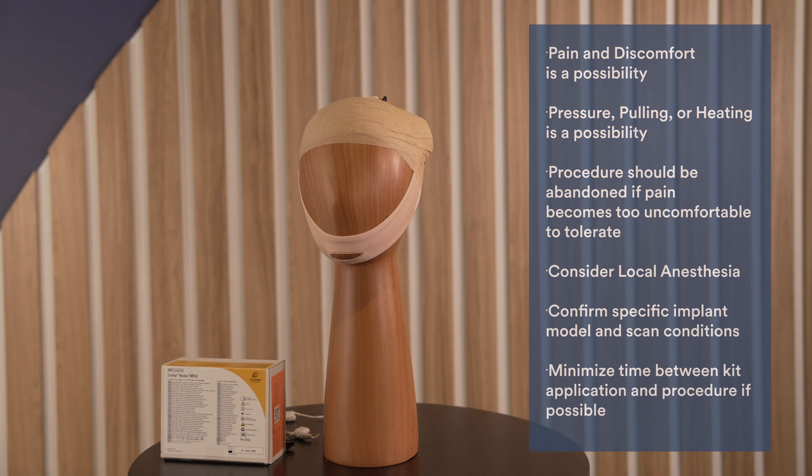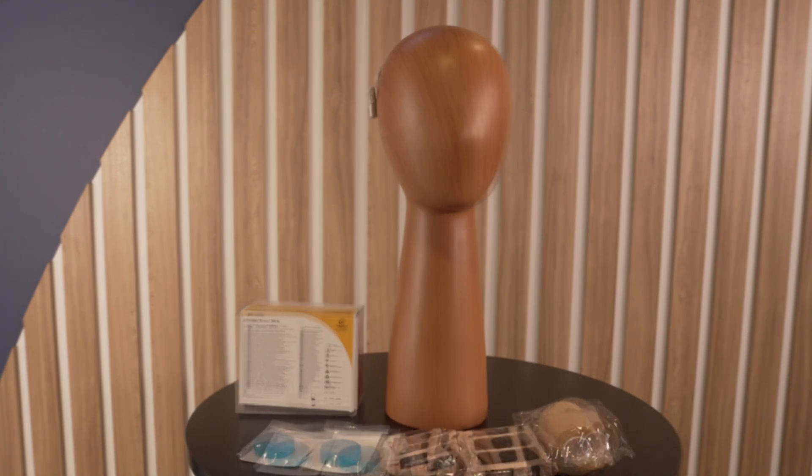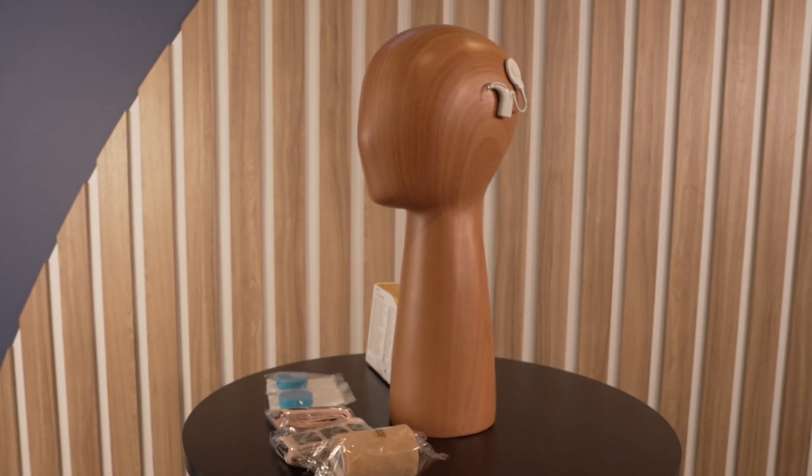Confirm the specific implant model and scanning conditions. If unsure, please contact Cochlear for this information. It is helpful to minimize the time between application of the kit and the MRI scan. Counseling about the procedure prior to sound processor removal is key, as the recipient will be unable to hear once removed.